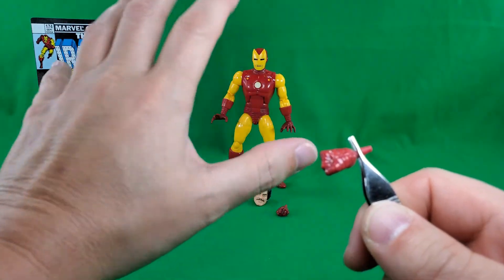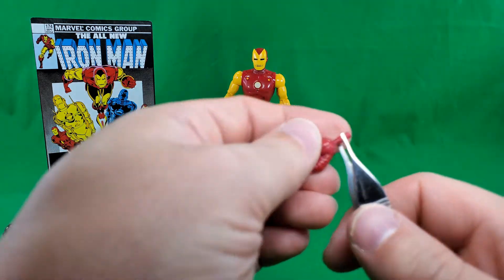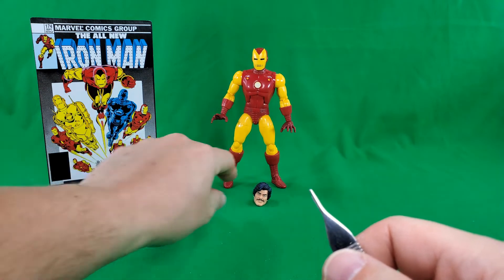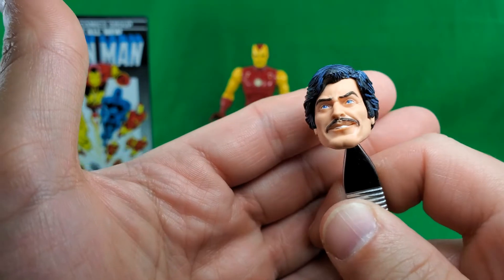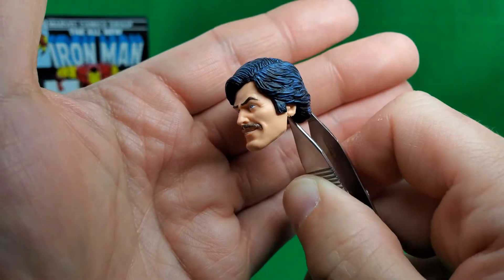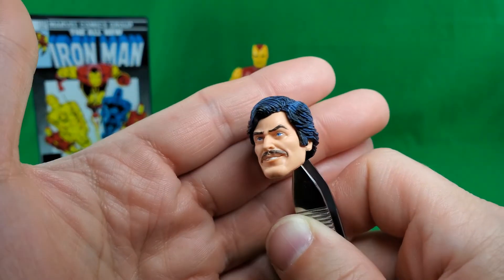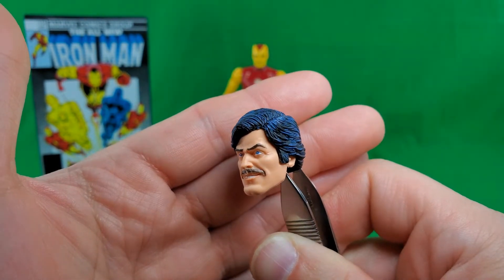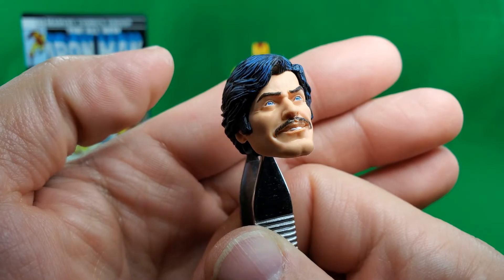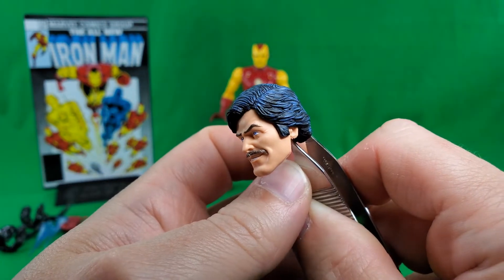Then he comes with the splayed blast hands on the figure and comes with a set of fists — again, the same mold as the 80th Anniversary Iron Man. Then we have the Charles Bronson Tony Stark head, and it does look nice. It looks like Charles Bronson and Tony Stark as he appeared back during the era in which he wore that particular armor, on through like the late 60s and early 70s. Nice eyeball paint, mustache, the comic book-y blue wash in the hair. So, very neat.